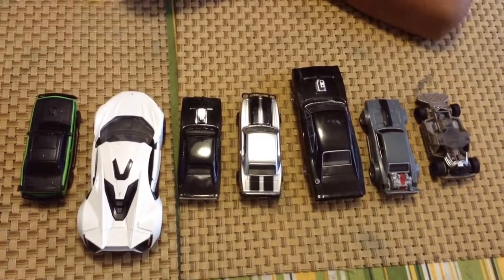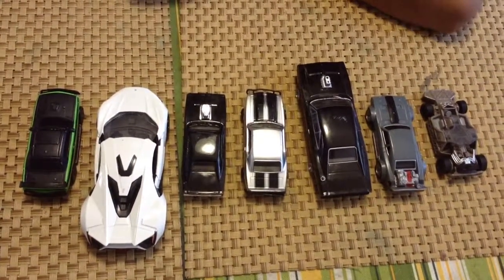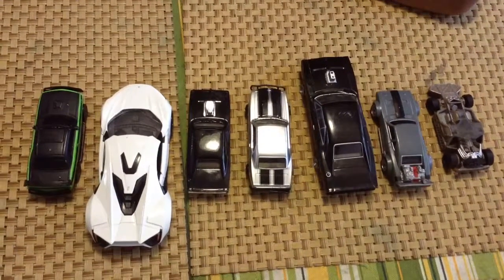Welcome to my channel. This is the second video called the HBROS. Today I'm going to review some Fast and Furious cars.